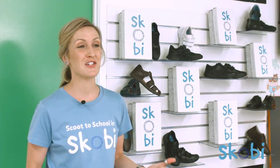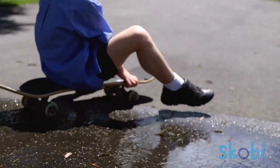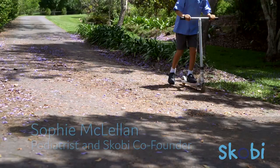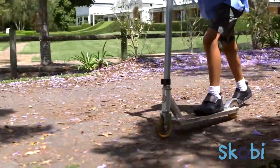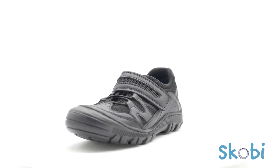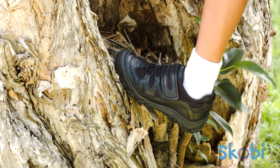Lewis is one of my favorite shoes in the SCOBY range. We've designed Lewis for all the rough and tumble kids out there who need something rugged to withstand scooting, kicking, handball and all the knocks and bumps of daily school wear. Lewis is the all-terrain shoe perfect for tough kids in a hurry, with a simple slip-on and slap-shut closure.